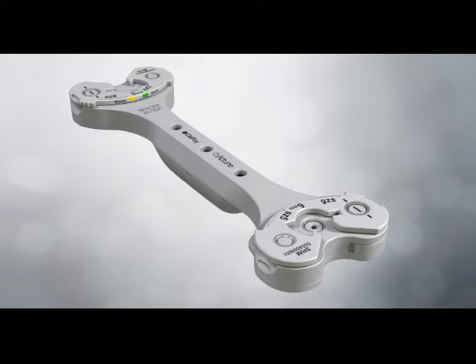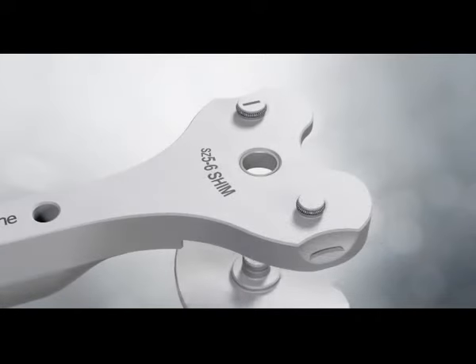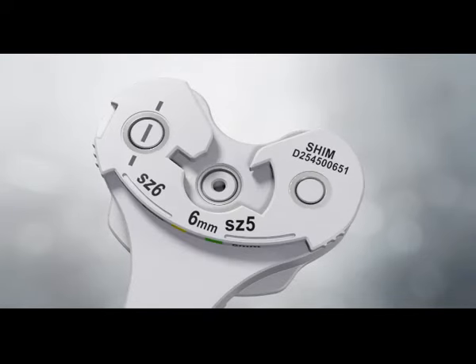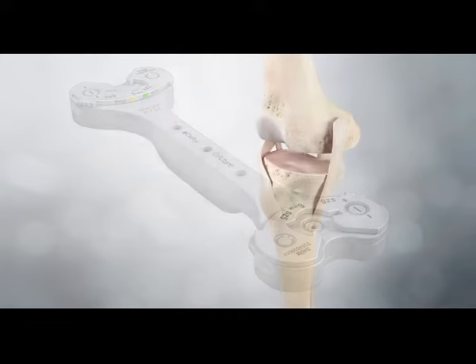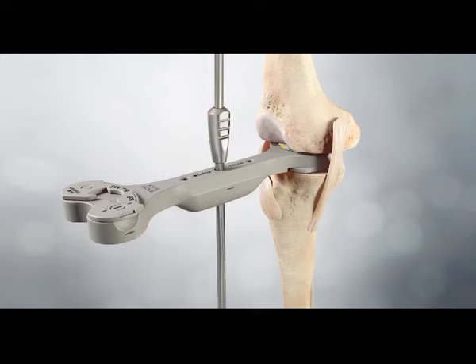The spacer block is designed to accommodate both cruciate retaining and posterior stabilised techniques. To evaluate the PS extension flexion and CR extension gaps, attach the spacer base to the spacer block. Each end can be connected to a different shim to allow sequential evaluation of thicknesses. With the leg fully extended, the spacer block is introduced between the two resected surfaces; it should fit snugly. The extension gap should be rectangular with the leg in full extension. If the extension gap is not balanced, the angle of either the tibial or the femoral cut may be adjusted or soft tissue releases performed to achieve balance.